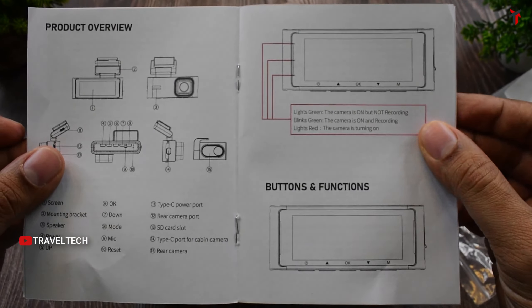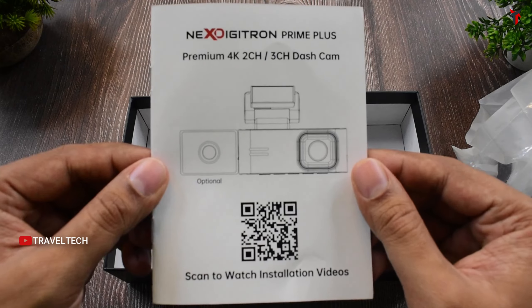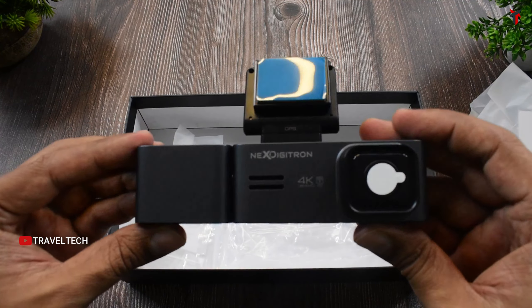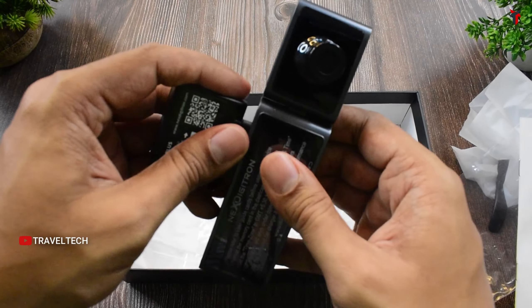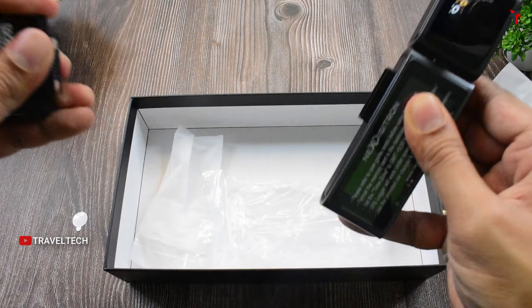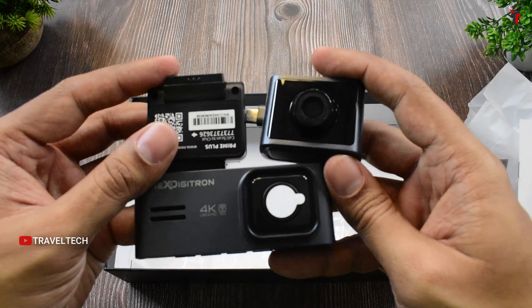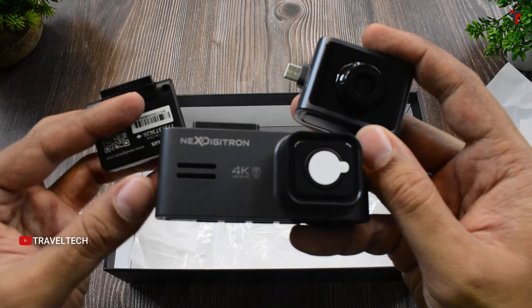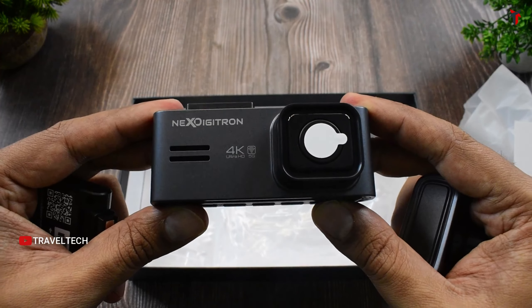The user guide also provides a complete product overview with all button controls and their functions. These are everything inside the Prime Plus dashcam box. To summarize the physical design: it features a detachable magnetic windshield mount and a detachable magnetic interior camera — a modular design never seen before in the Indian dashcam market.